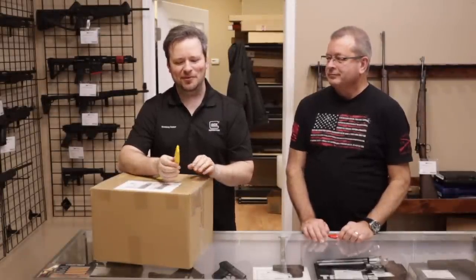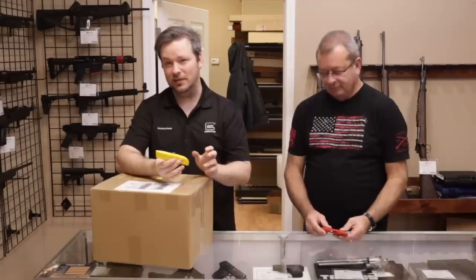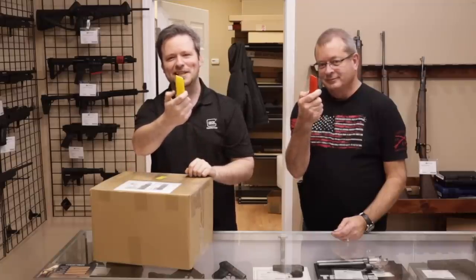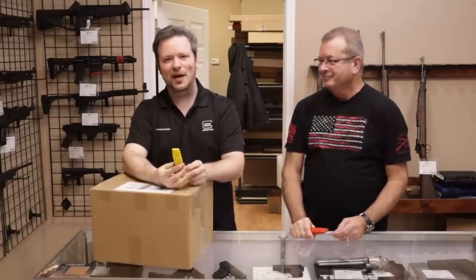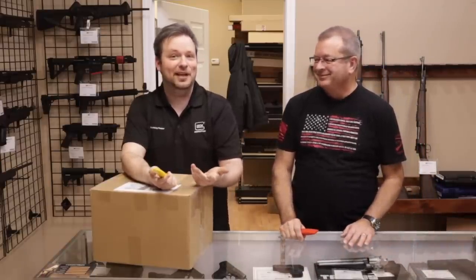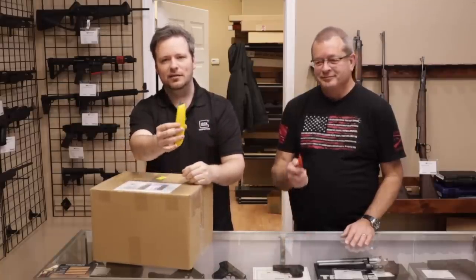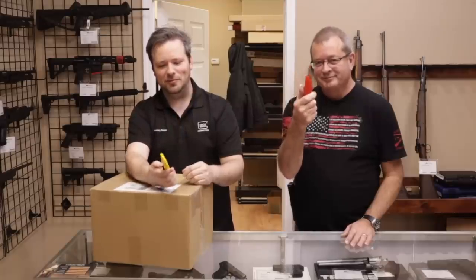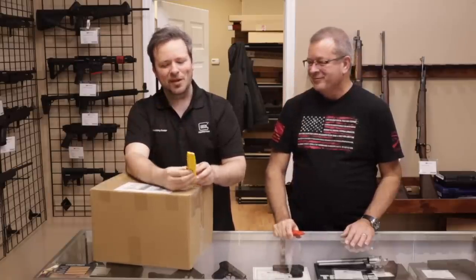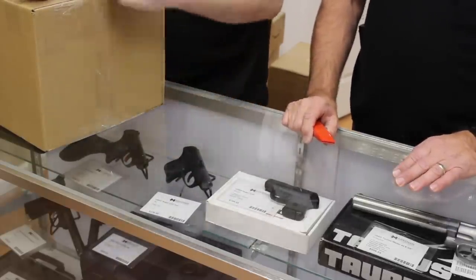First, before we get into this video, something really funny happened today. We got a shipment from Amazon, which typically only happens when we order stuff, and we didn't order anything recently. We opened the box and sure enough — box cutters! Somebody sent us box cutters. I use scissors to open boxes and it gets people upset in the comment section, which is partly why I kept doing it — it became a little shtick for the videos. But somebody did send box cutters, so thank you. We will move forward with the appropriate equipment. We also have camera number two set up so we can show closeups of the firearms.